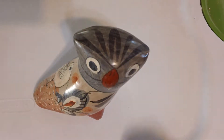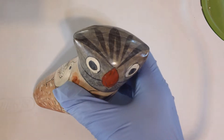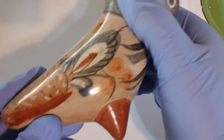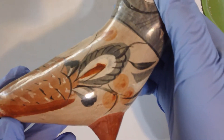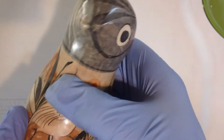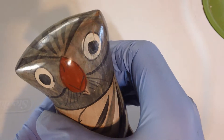Hi, Jerry Laurie here, and I have a wonderful piece of Mexican folk art here. This is an owl that is quite beautiful. You can see the work on it. And this particular owl is made in Mexico, and it is a vintage piece.